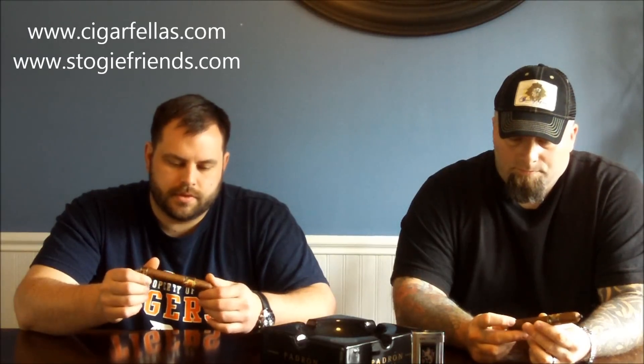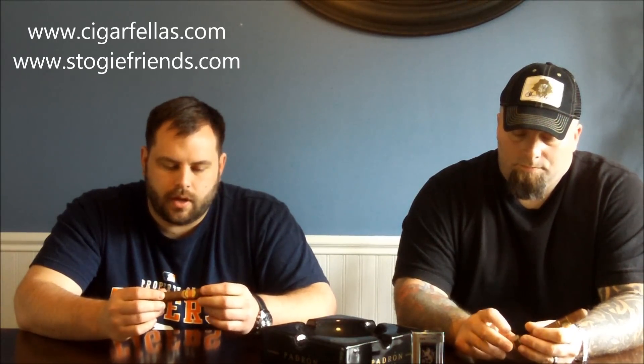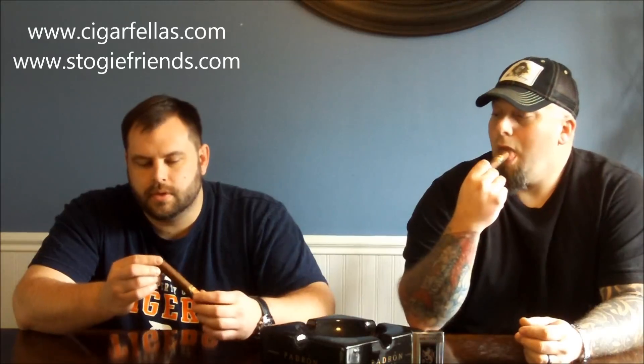Yeah, I agree. The wrapper maybe has some veins in it, but again a pretty solid wrapper, a nice tight wrap. It doesn't feel spongy at all. This has probably been in my humidor now for about a month or so. The initial pre-light smell is very delicious and smooth, a little leathery and earthy on the pre-light.